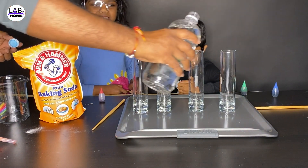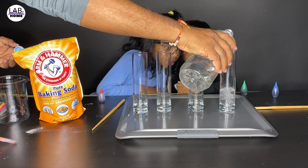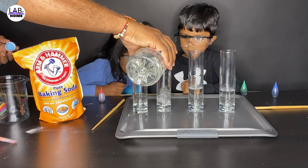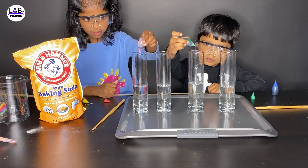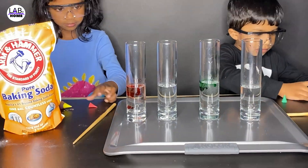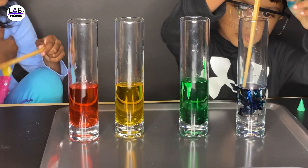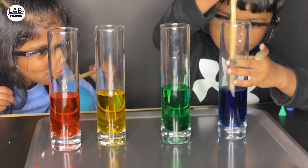I'm going to put the vinegar. Vinegar. This much? Or this much? Oh, that much is good. One. Two. Wait. One. Two. Mix it, then it will turn like this. Does it look cool?